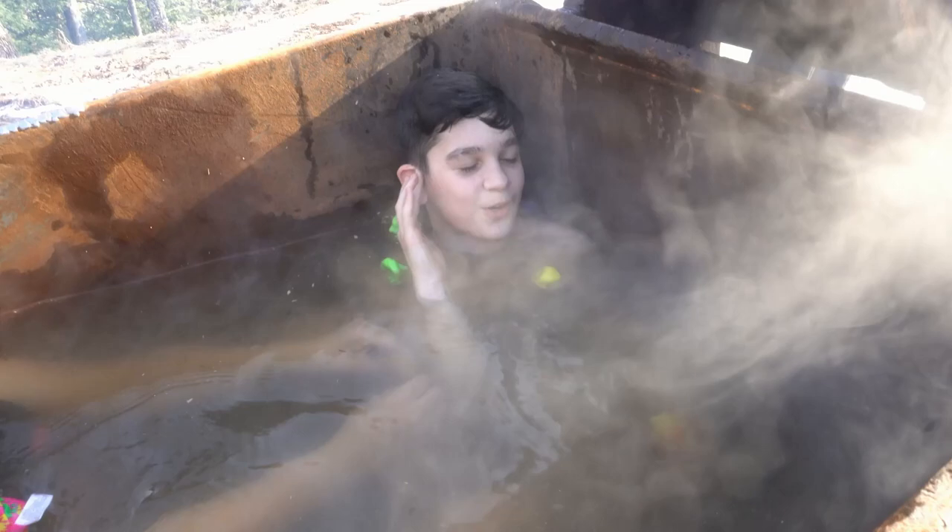This is great — no chemicals either. This is all natural by nature and an excavator. Come on, kids do not try this at home.